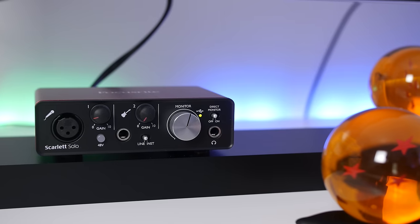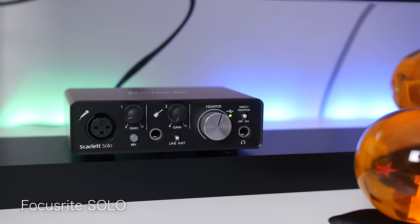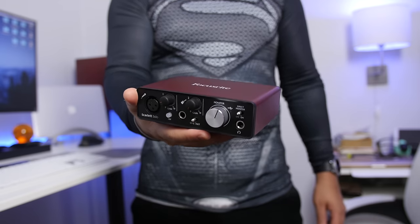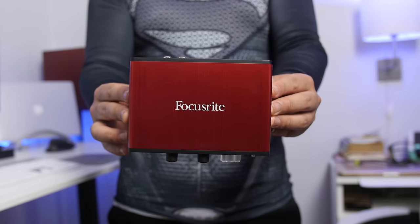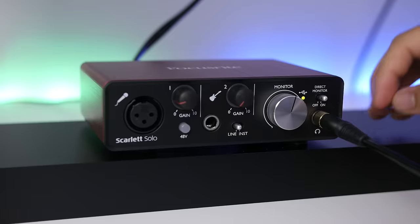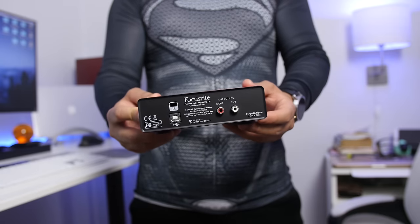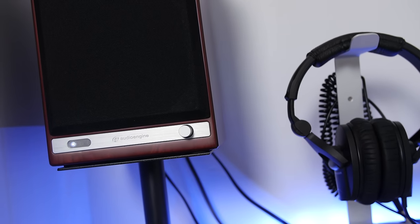Originally I was going to get a Behringer preamp, but after reading reviews I ended up settling with the Focusrite Solo — they're top players in the audio industry. For a while I used my H5N, but I thought it was time for a minor upgrade. I love its low-profile brushed aluminum look, and the preamps are solid. Combined with my Rode NTG3 shotgun mic it produces some pretty good results — the audio you're hearing right now is from that combo, completely unedited.